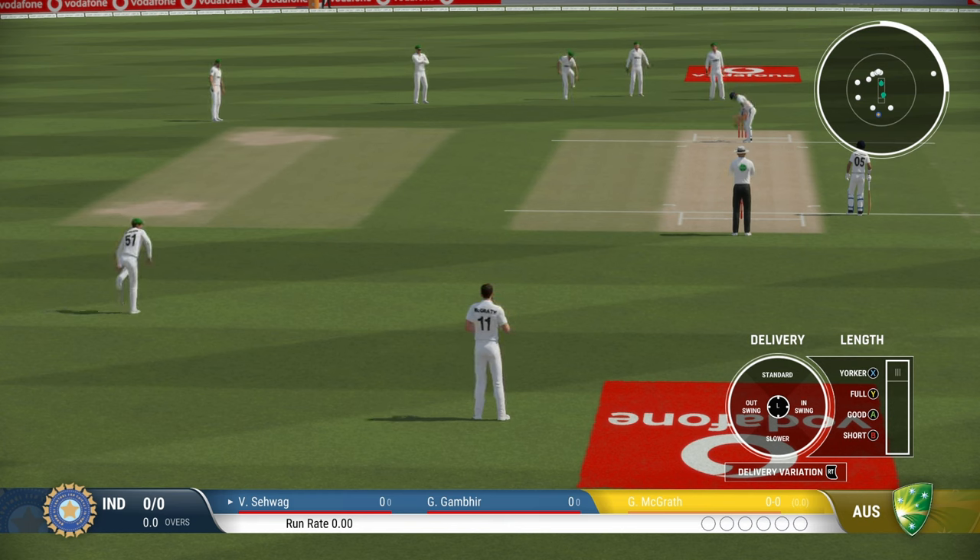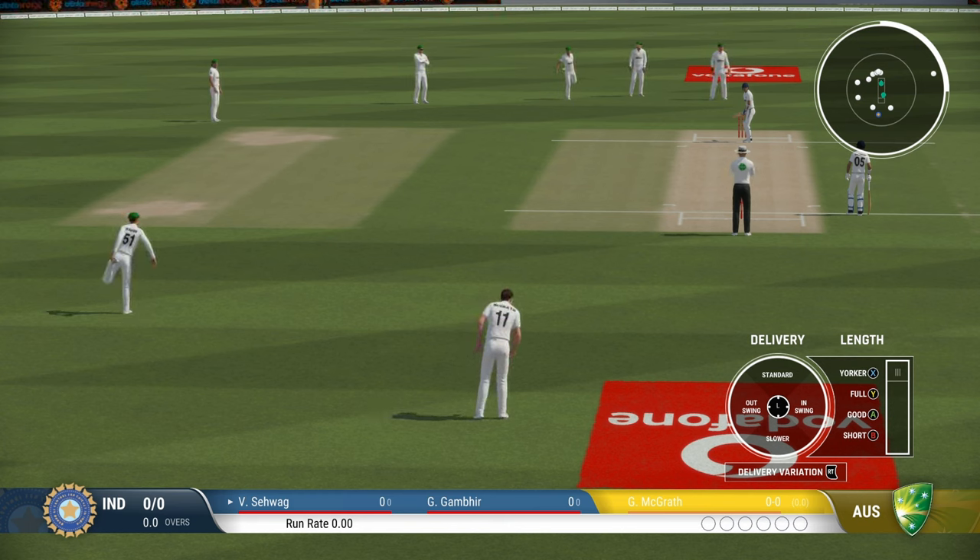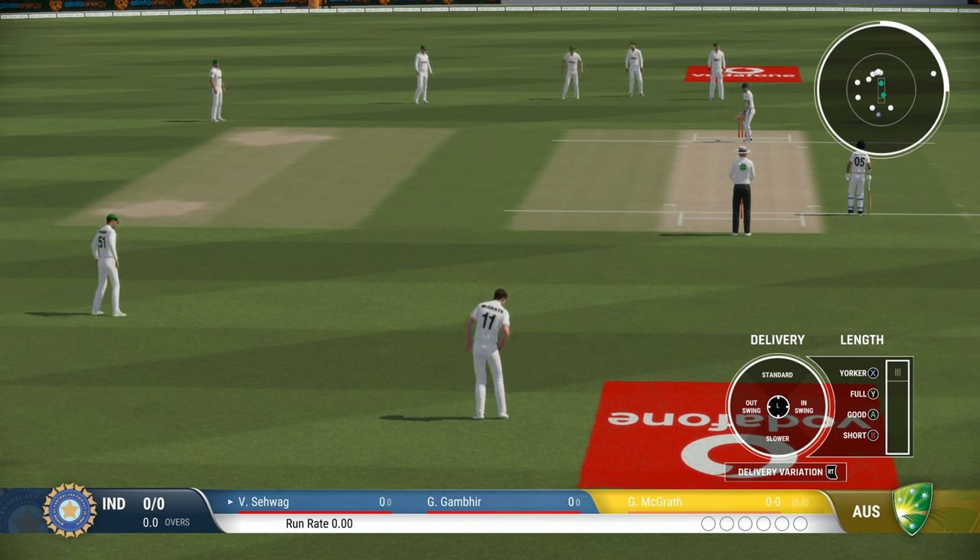The main advantage of bowling cross seam is it takes a batsman by surprise with a variation in bounce. Sometimes the ball will bounce more than usual, but sometimes it will just skid along.